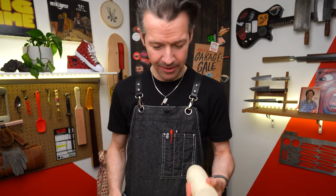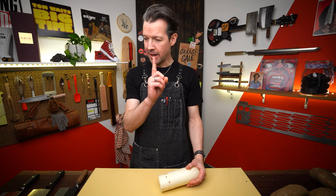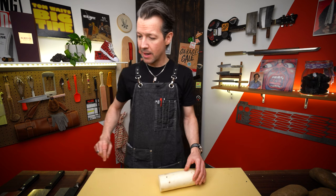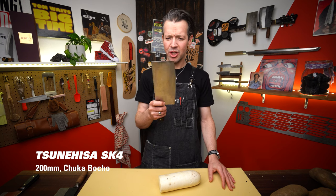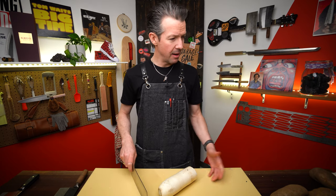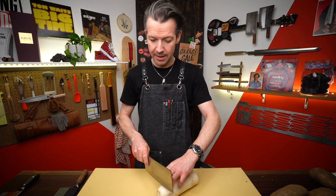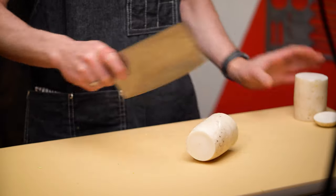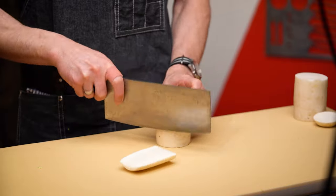I'm up for a challenge, let's give it a go. For this one I think it's going to be a bit like the carrot — I don't want something so super thin that goes through too easily, but I also need to spread the love. Let's go with a Tsunihisa SK4. I could chop through some chicken thighs with this, so it's not a super thin cleaver. I've only got one piece of daikon, so I'm going to do this in two pieces just in case I screw up the first time.